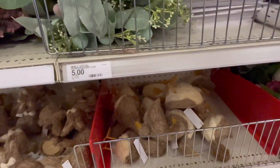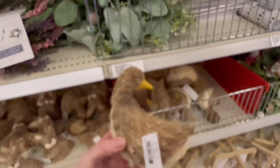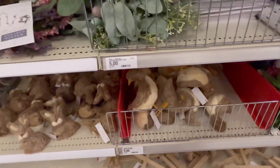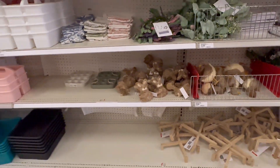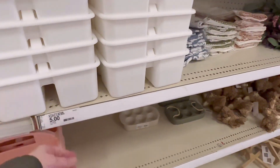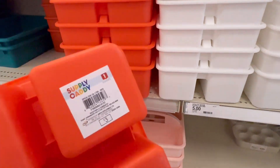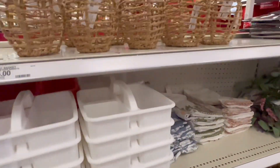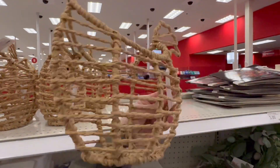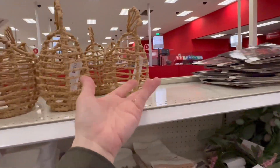And these ducks — how much are they? Five dollars for the duck, I guess because he's a little bigger. They've got some smaller bins here, utility buckets — how much are these? Three dollars. Oh look at this chicken up here — it's five dollars.